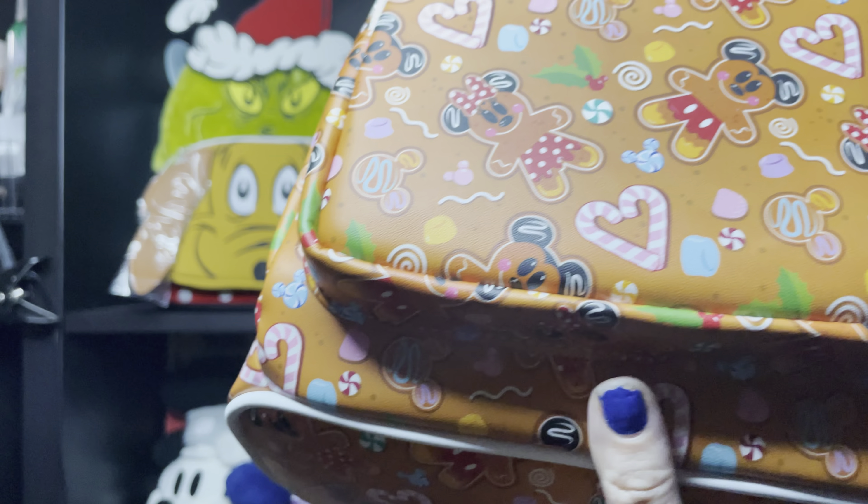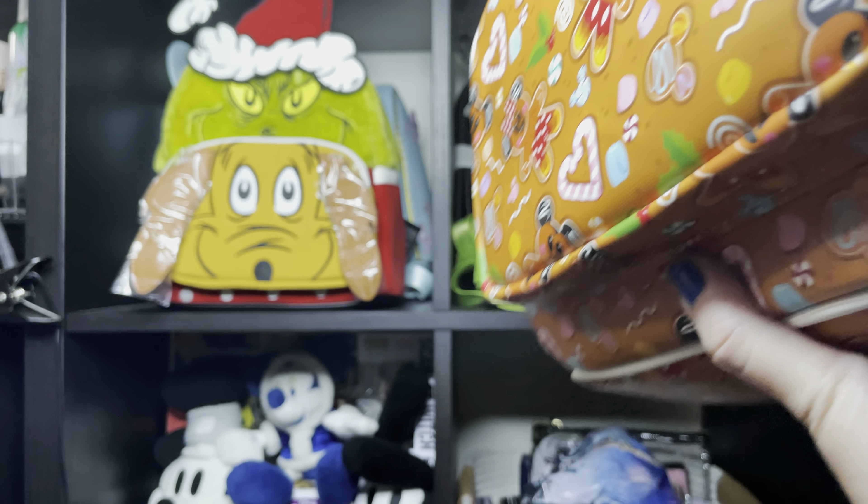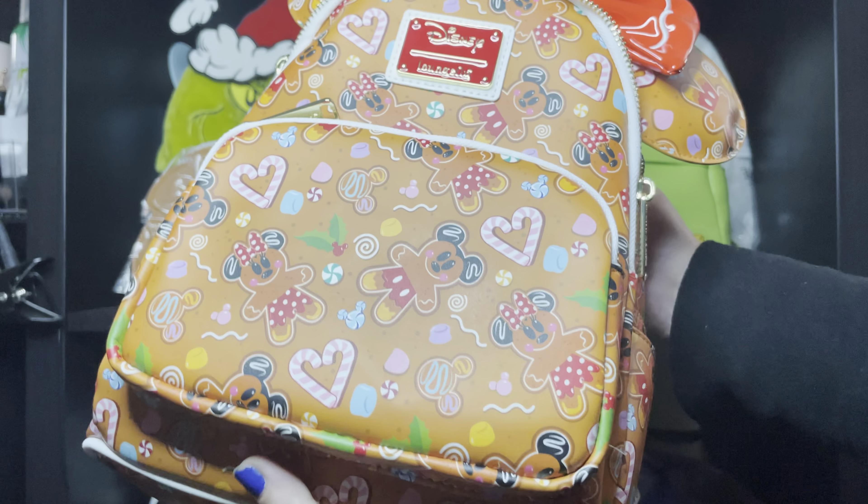Oh my goodness, oh my god! Is this mini bag that smells like gingerbread? Or am I imagining things? Oh no!